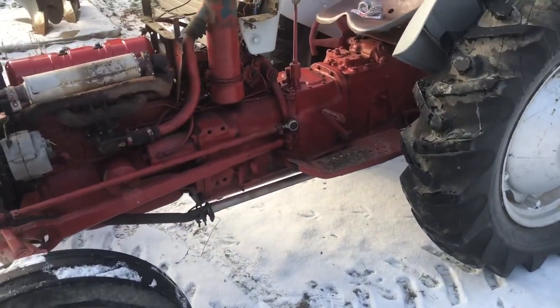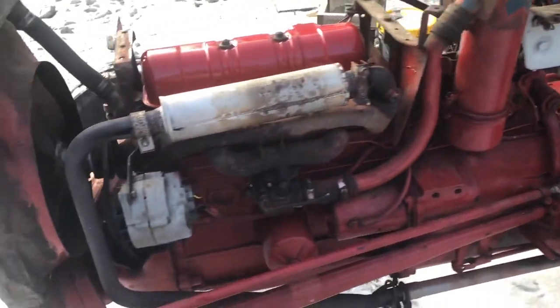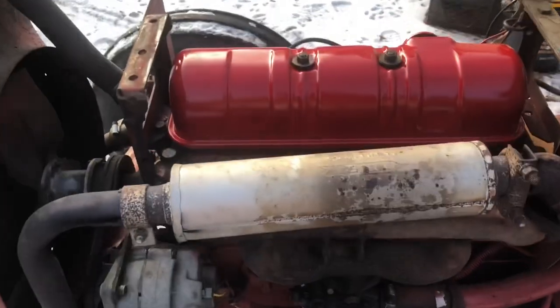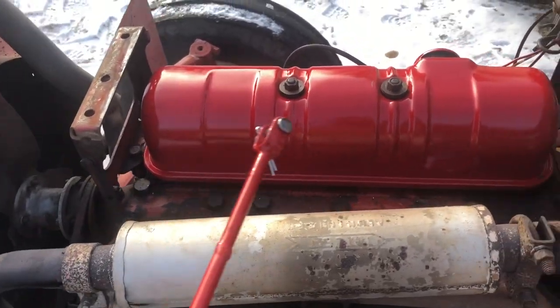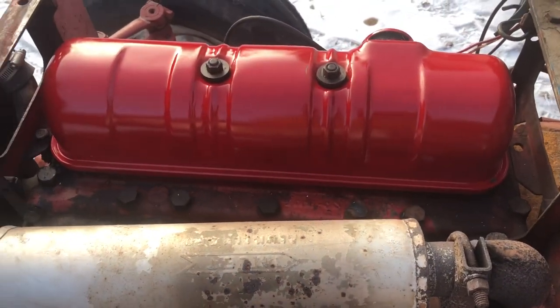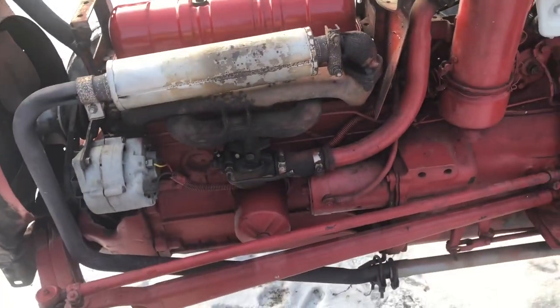So we're switching tractors. We got the 800 up here — man, it was really banging something. I don't know what's going on; something inside is not in good shape. As you can see, I got a nice paint job on the valve cover there. I had it off and adjusted all the valves, thinking it was a valve. Still banging. We'll show you that in a second.